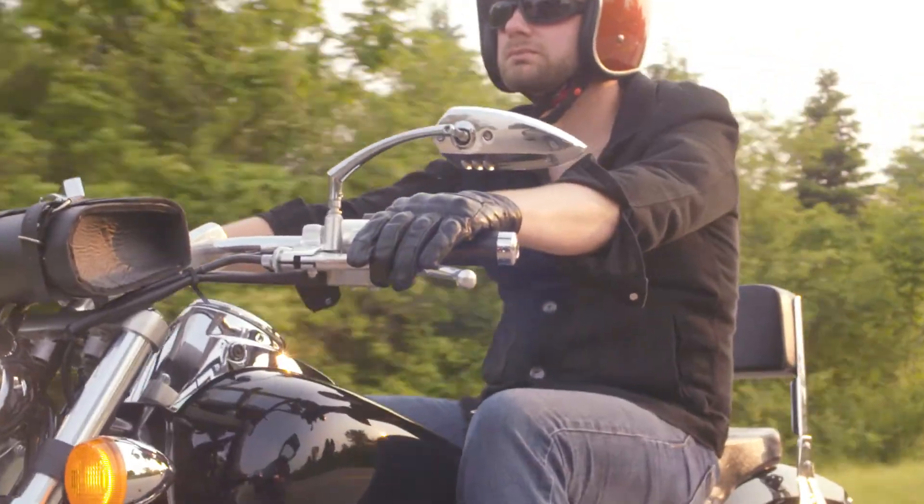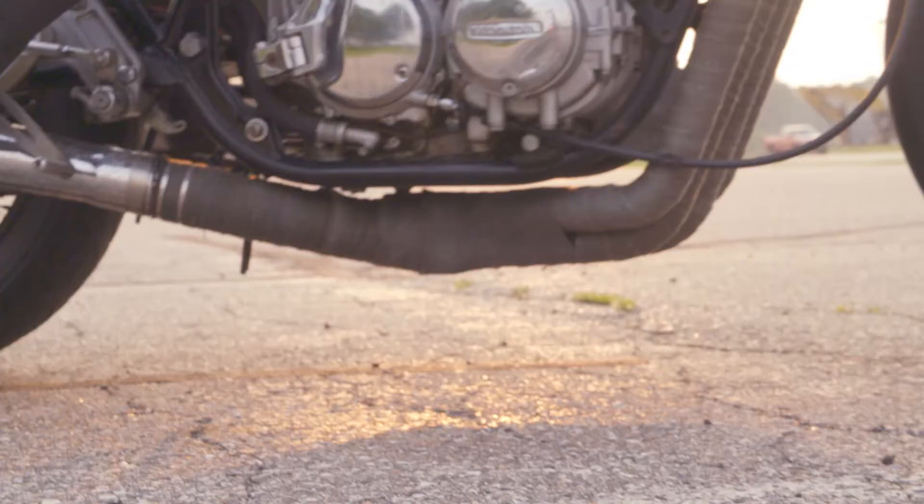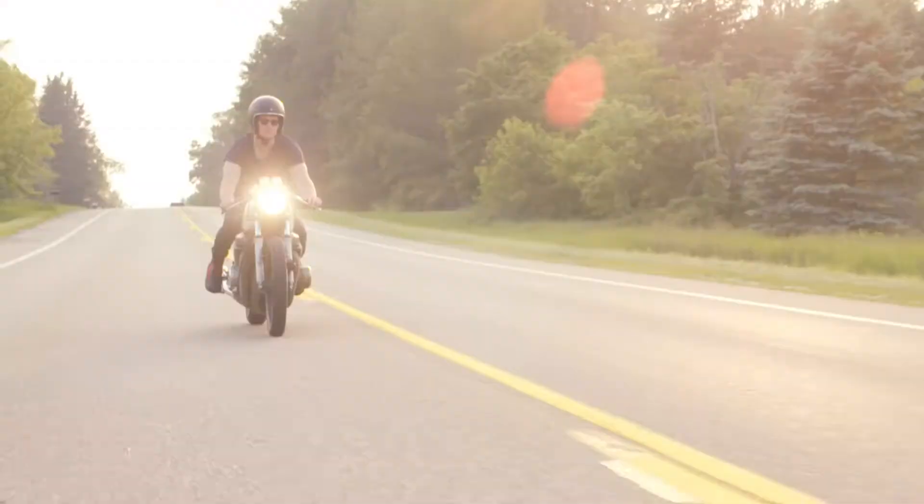This line includes performance-driven boots designed and engineered to deliver an unprecedented level of fit, performance, and comfort to sport, street, and adventure riders.